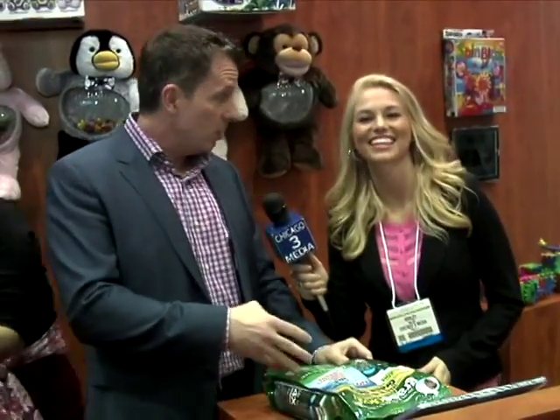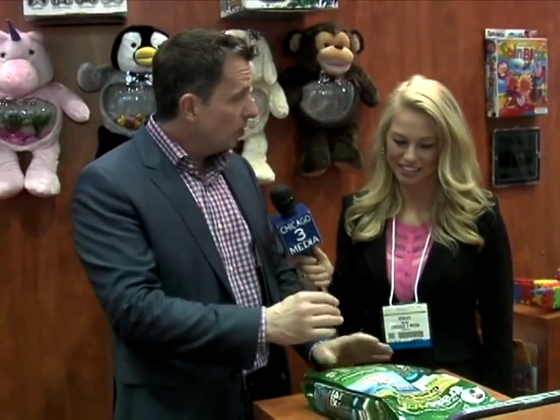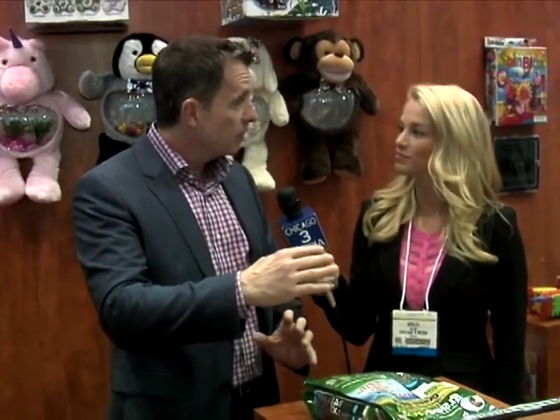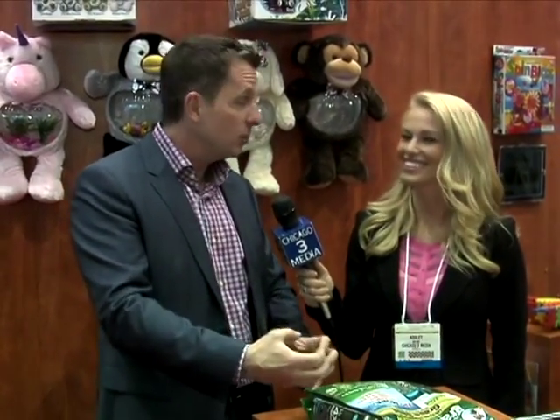This is a revolutionary grass seed. The roots grow about four times as long as regular roots, which means you have to water a lot less. If you live in the northeast, you never have to water your grass with this. If you're in a drought-stricken area like the west or the south, you water much, much less than you would normally. Plus, it only grows to about two inches, so you don't have to mow as often.